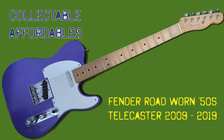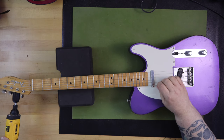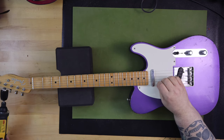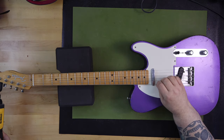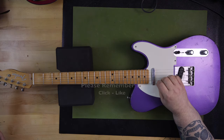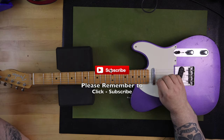Welcome to the second affordable collectible video on the Guitar Collector Guide channel. I wanted to set the definition for what a collectible or an affordable collectible guitar is. It's a guitar that's worth collecting, it's of interest to a collector, it's able to be collected, and it's a guitar valued and sought by collectors. The focus of the affordable collectible videos is that you can collect guitars that are collectible, valuable, and cool to own, but you don't have to break the bank. They're not guitars that are $2,000 and up — they're guitars that are affordable.